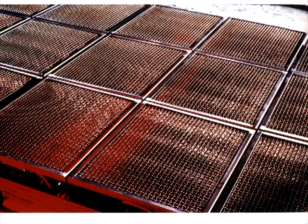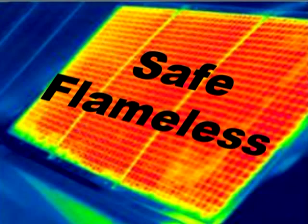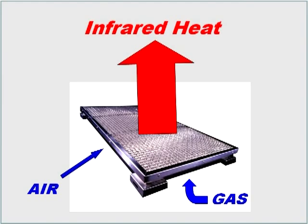These heaters are engineered to provide a reliable and uniform low-intensity heat from a safe, flameless technology that uses a catalyst to break down the components of natural gas, producing infrared heat.